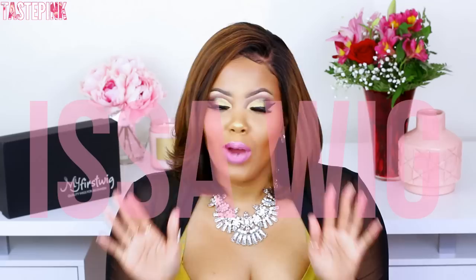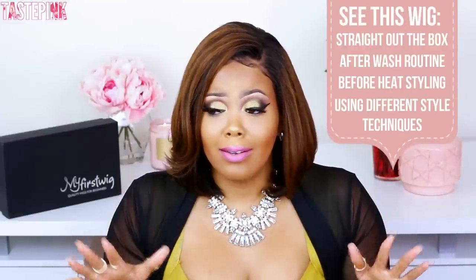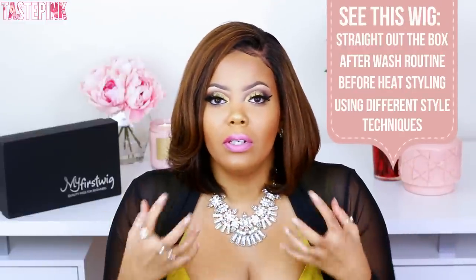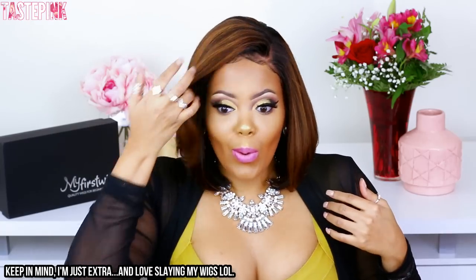I wanted you guys to see this unit at every stage — I'm showing everything from start to finish: what it looks like after a wash day, how you style it. I wanted this to be informative so you guys feel confident. You gotta own it. This is something where you put it on and all you really need is your confidence to accentuate the style. I'm hype — I know my mama's gonna want this.